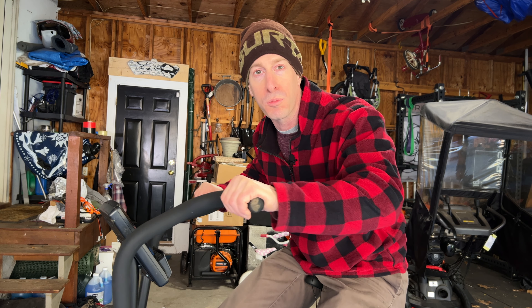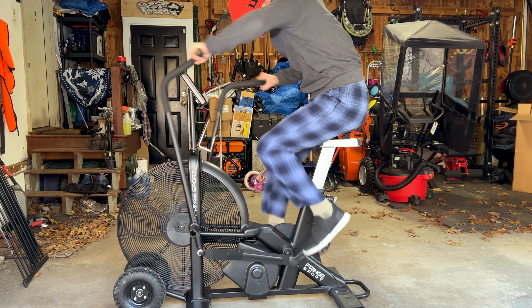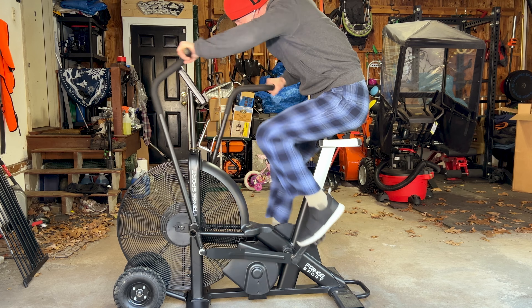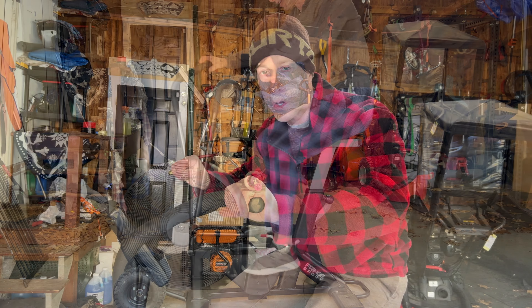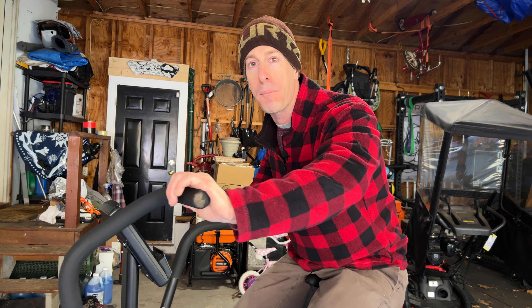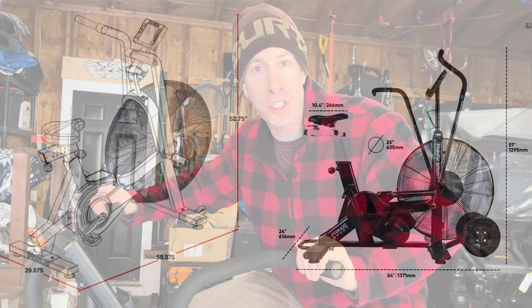It looks fairly simple — you pump your legs, you move your arms, and you are off to the races. But it is not like a spin bike, a glider, or even an elliptical machine at the gym. The harder you push, the more resistance there is, and this thing is absolutely brutal. You can do extremely high-intensity circuits, high-intensity intervals, as well as medium distance. Personally, I've found that long distance — anything over 25 minutes — is frankly extremely uncomfortable.